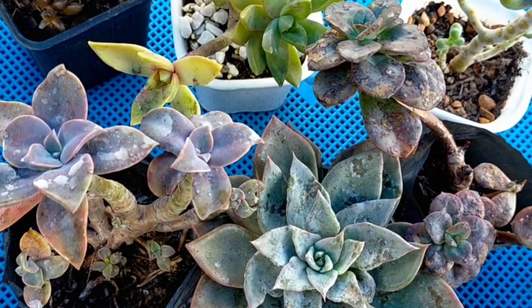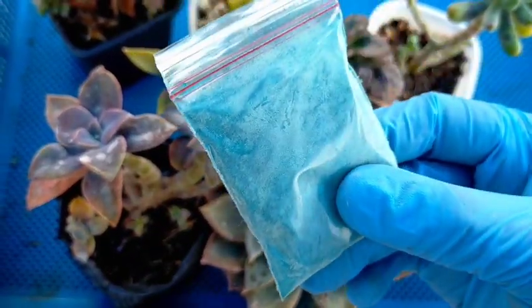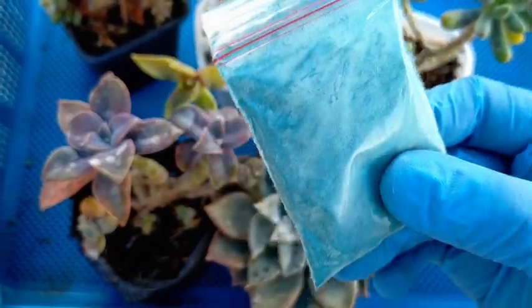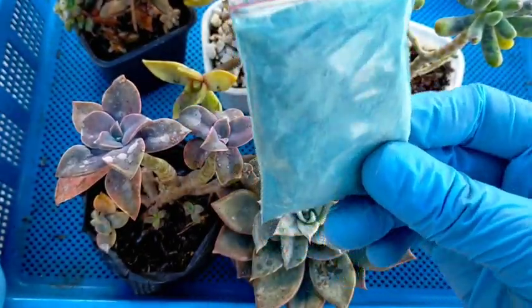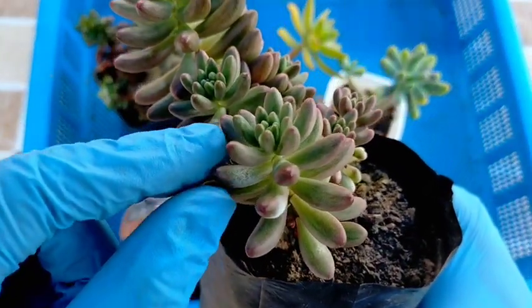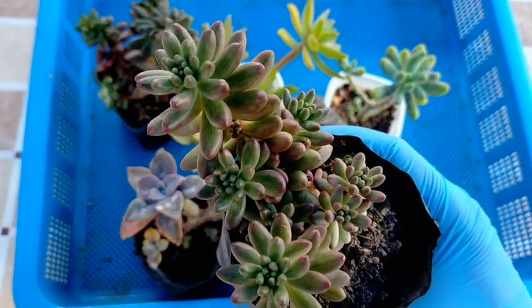Later, we will be using fungicide — this is what local farmers and growers commonly use, not only for succulents but also for ornamental plants like roses and Malaysian mums. This is what we use for spraying since it's already tested and proven to treat fungal infections, and also for prevention. The next step is: if there are infected leaves, we can simply remove them first so the infection won't spread. Then, right after, we will start the application of our fungicide.